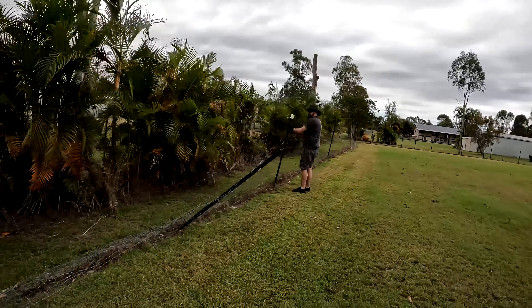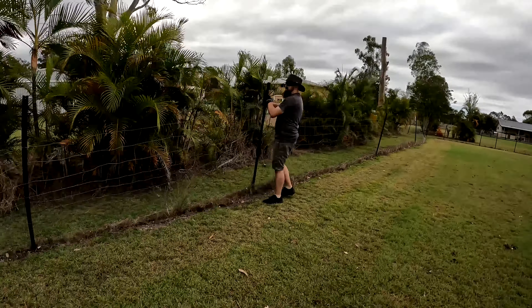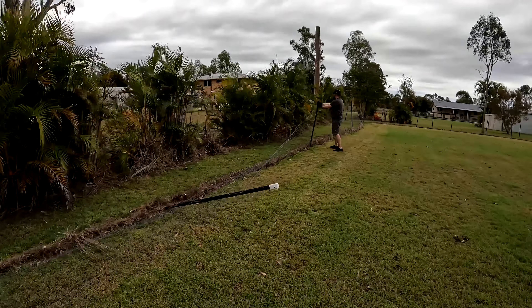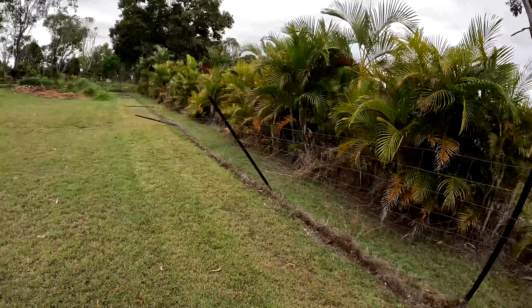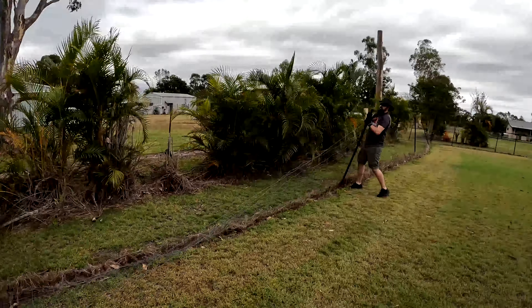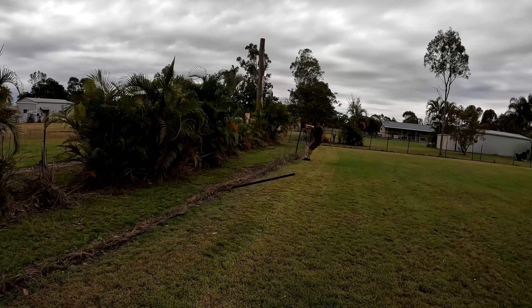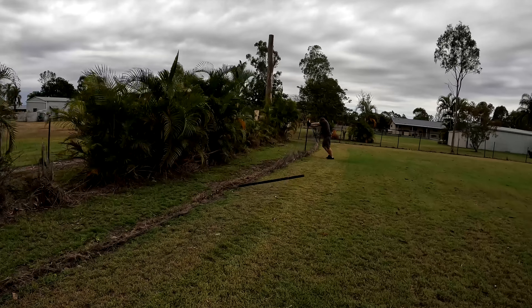In today's video I'm going to show you how we built our passion fruit arch using some old fencing that we took down and repurposed. We're at the back of our property and we've got a double fence. One of our neighbors mentioned it's from the previous owners who had two big Great Danes, so it was more to keep them in. It's falling apart and looks terrible, so Sven's going to start removing it.